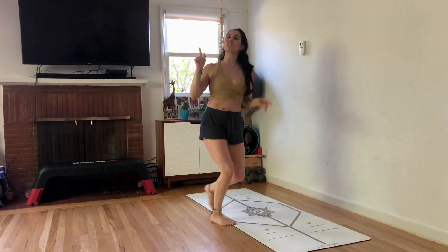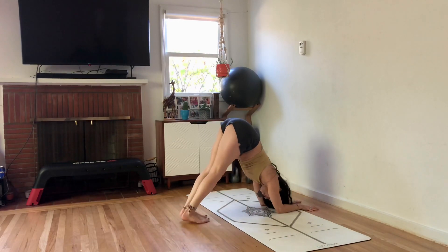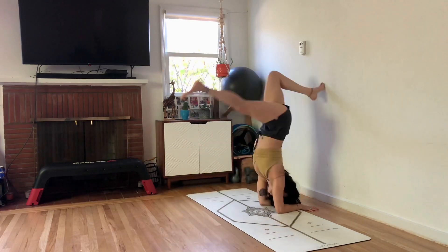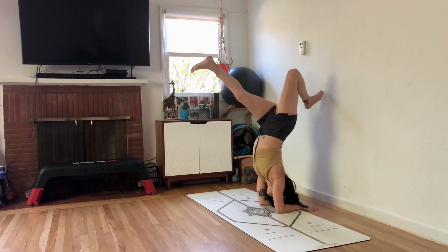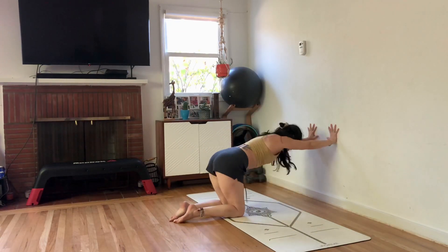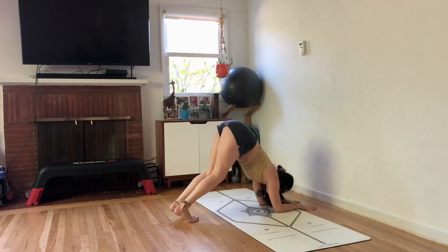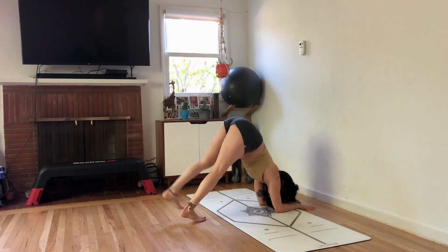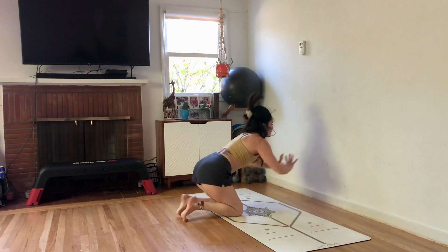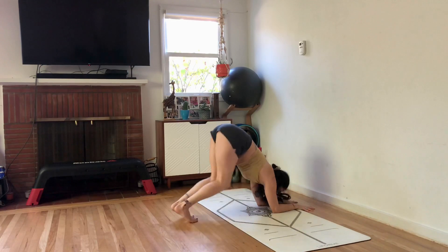Last one. We're coming down to the forearms. Forearms — and then lift to dolphin. Stretch for a moment. Then we're going to try to kick one leg up; it's okay if it doesn't make it. Kick the other leg up. Knees slowly land. Hands press at shoulder height, tabletop on the wall. Down to the forearms, dolphin, kick. Push the shoulders down — keep the elbows shoulder-width apart — so you have space for your head and a strong foundation. Don't let them swing out.